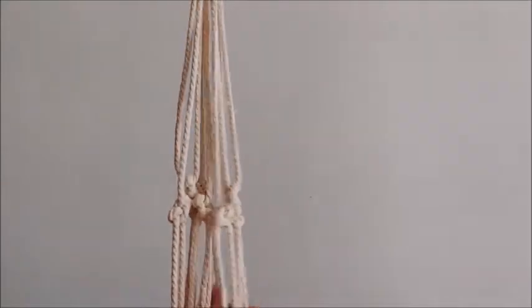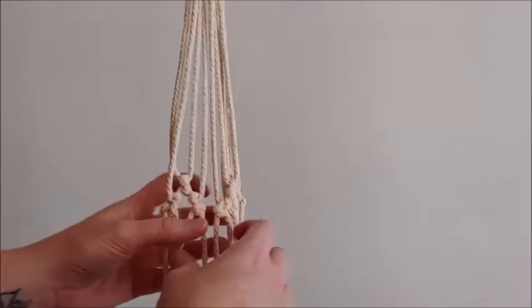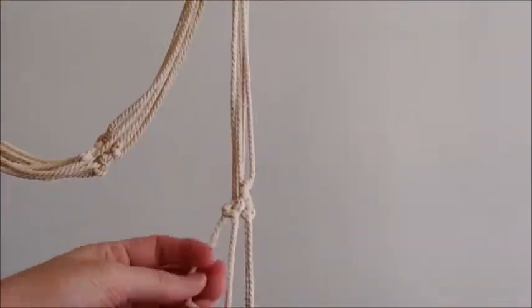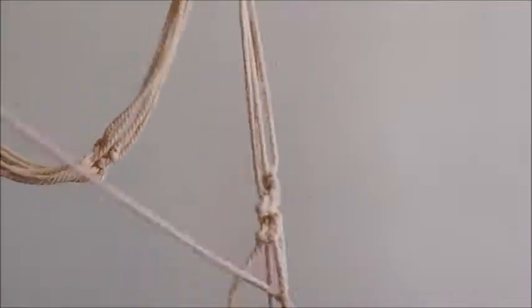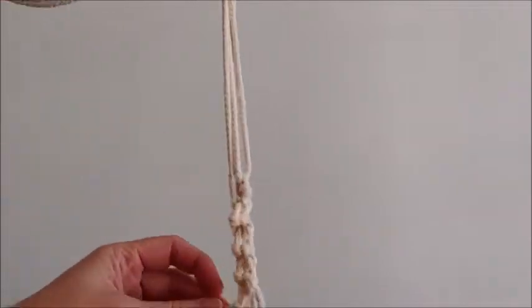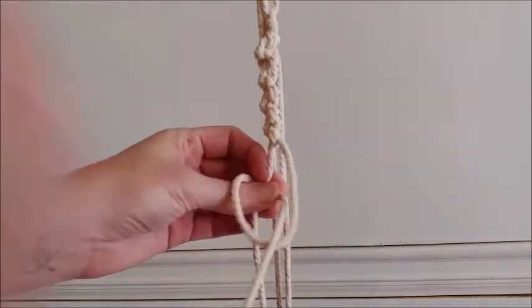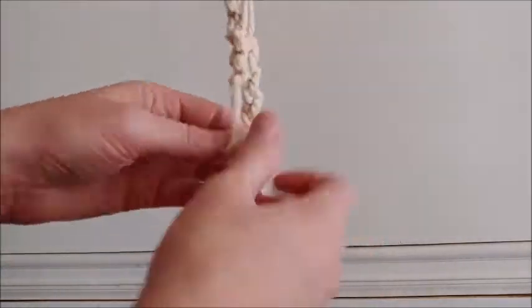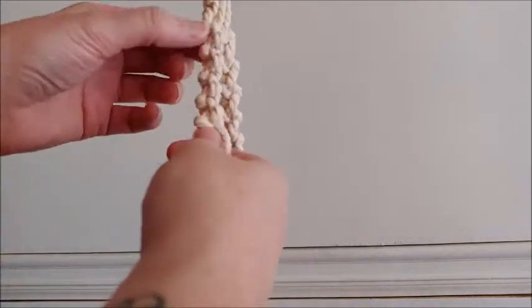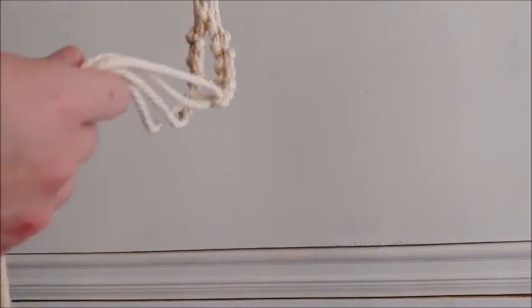Now that we have all of our sections, we can go back and do the remaining knots that each of these are supposed to have. This is what each section will look like. I'm going to continue with the other two sections and then come back to show you the next step.